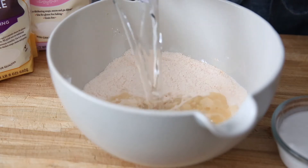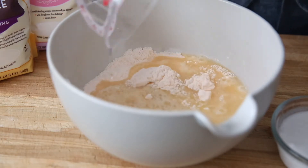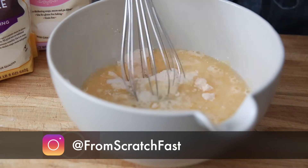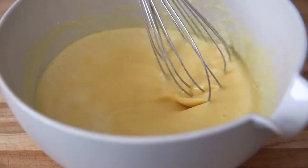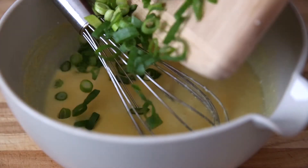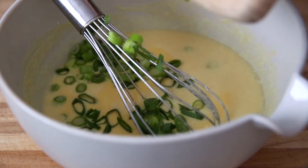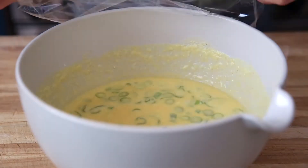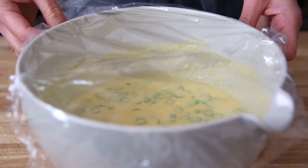Whisk these together and then add one and a half cups of water and a half cup of unsweetened coconut milk. Just make sure that you give the coconut milk a good stir before adding. Last but not least, we're going to add two thinly sliced scallions, and these are going to give the crepes a delicious flavor. Cover the bowl and let it sit for at least 30 minutes, or you can refrigerate it overnight.